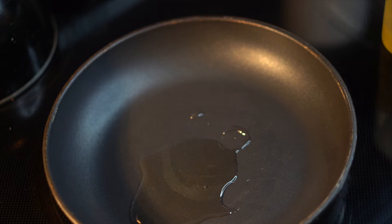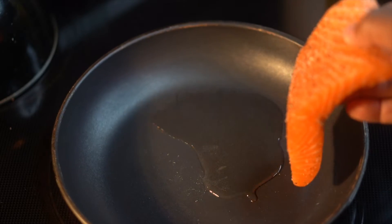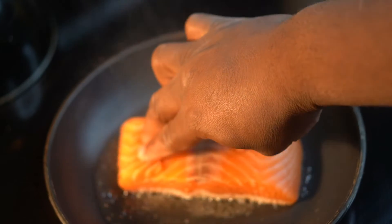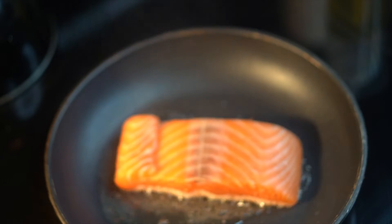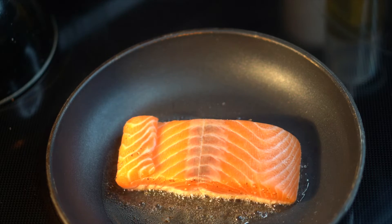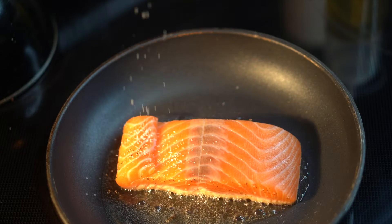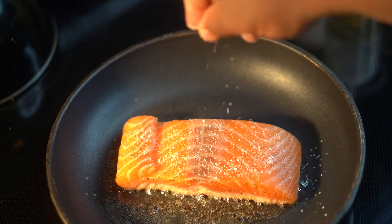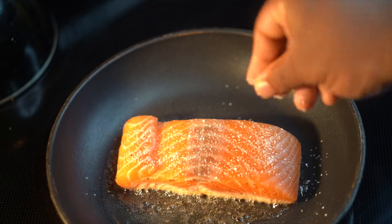Get you a hot skillet, go ahead with some canola oil, and then place your salmon in. Make sure you lay that salmon away from you so if the oil splatters, it won't splatter on you. Once you get it laid in the pan, go ahead and season the back side with salt and pepper the same way you seasoned the top side.